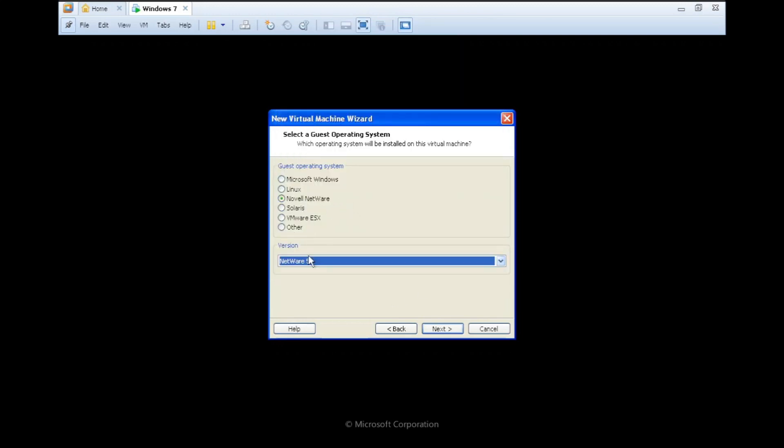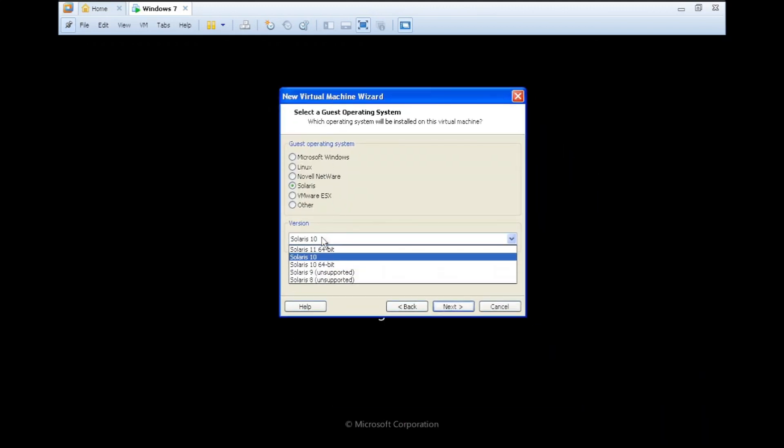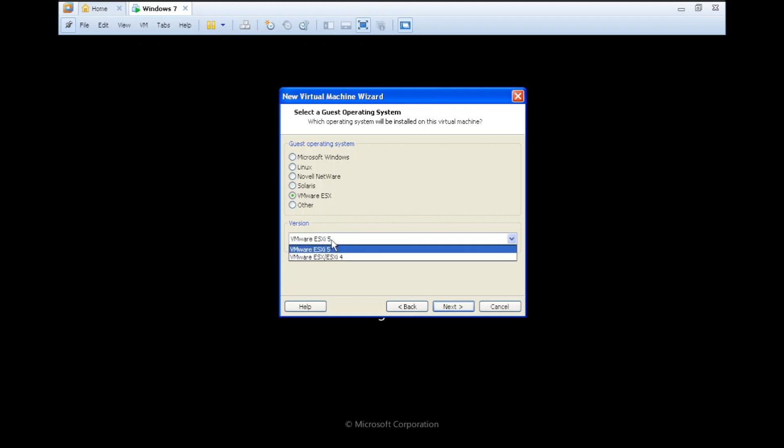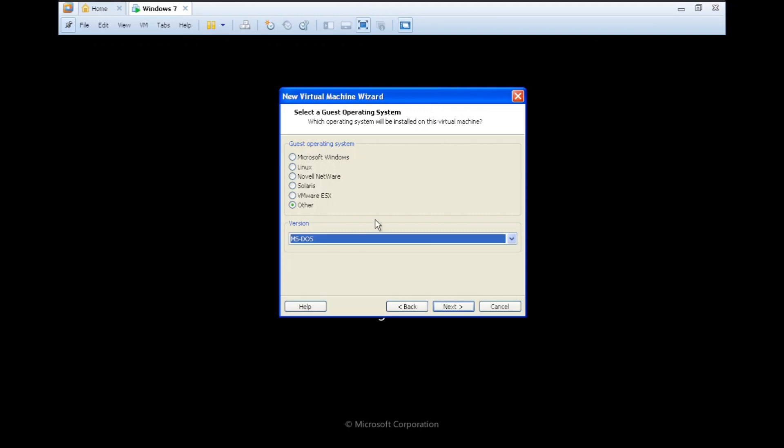There's also Novell Netware, which I've pretty much never really heard of. Solaris from version 8 up to version 11. And others including eComStation, FreeBSD, MS-DOS, and more.